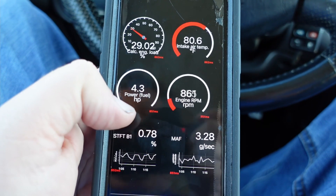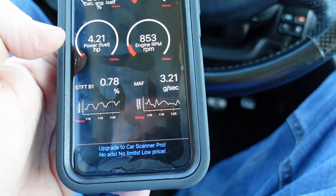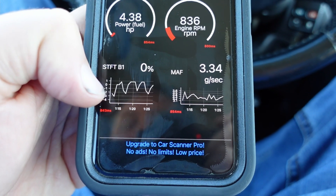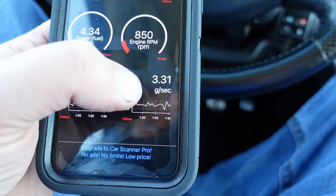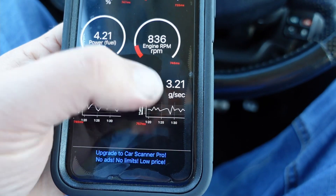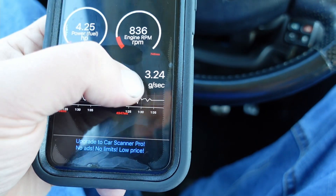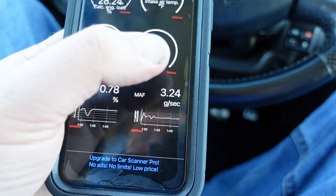This is basically your fuel calculations, your RPM, O2 sensor — that's your primary, first one — and that's the MAF sensor. I'm keeping an eye on the MAF sensor because it's so close to the battery; I'm just watching it to make sure it's not shorting out or anything like that when the intake moves and stuff.